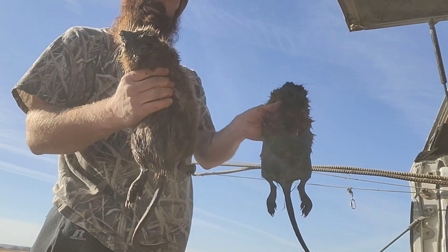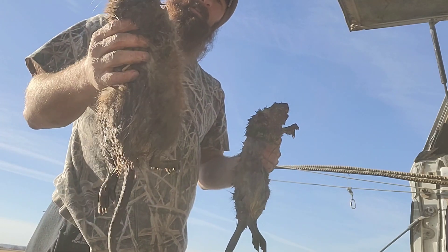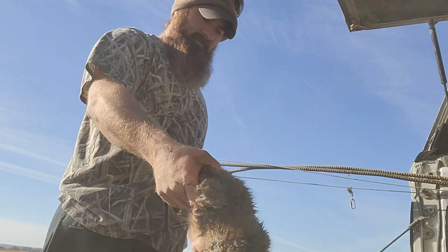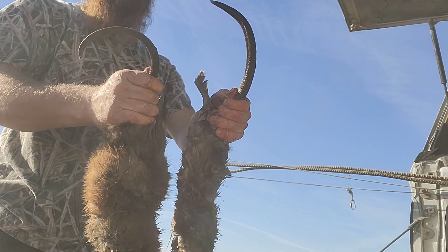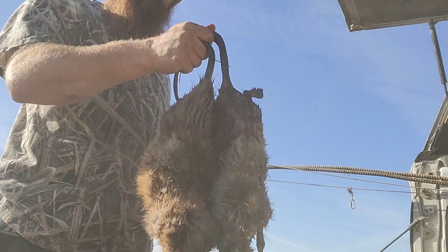Two pretty good runs. This one was in a leading edge set, this was kind of in a den set — this was on Area 51. This one was on my levy system, all the same water drainage. So at $25 a tail, we got $50 bucks sitting here. That's good money.